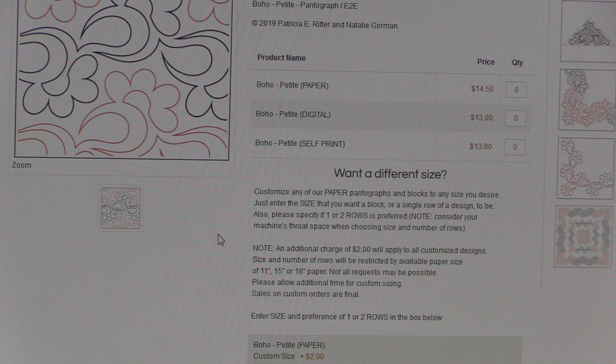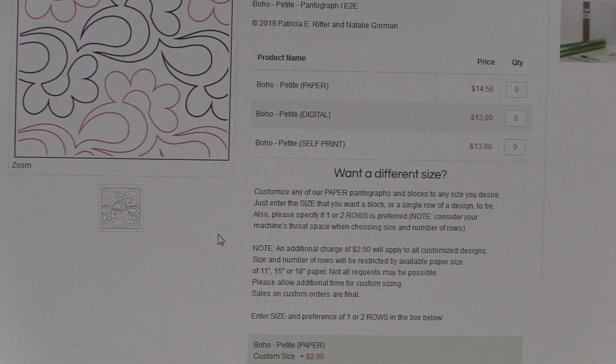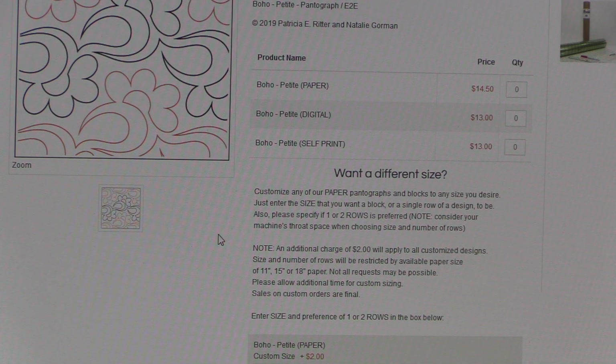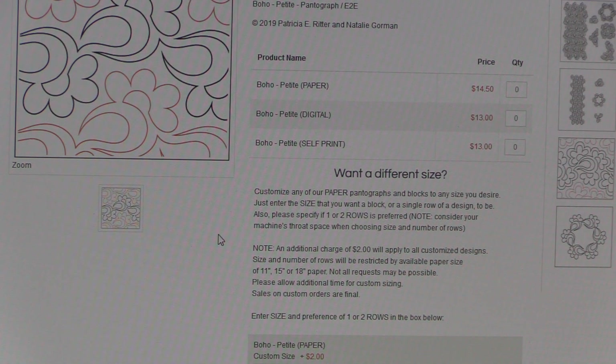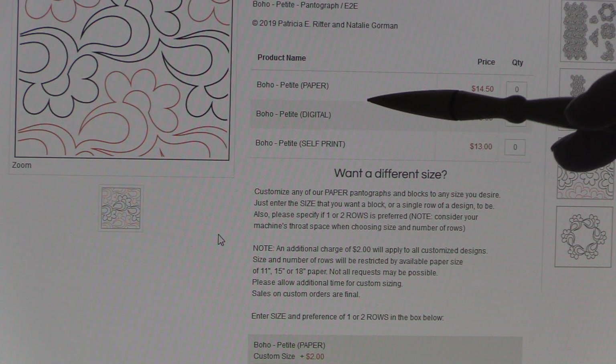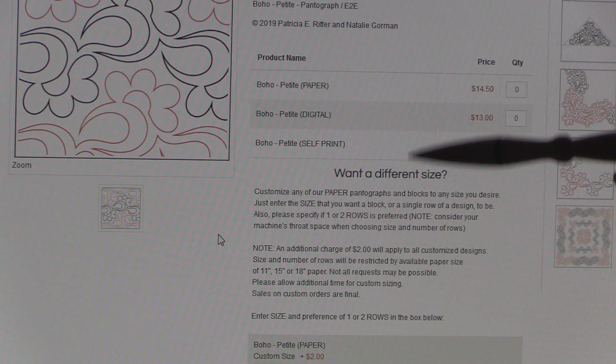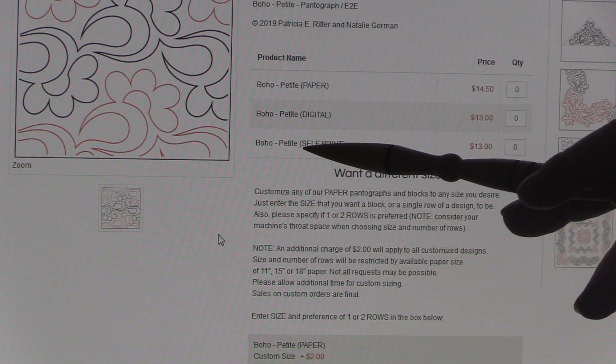The second selection you could make is a digital pattern. Digital patterns are for people who have a robotic or computerized long arm system. It's basically software that operates the robotics of the machine and allows the design to come out without you operating the machine.